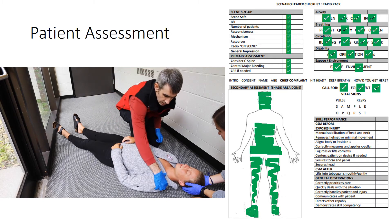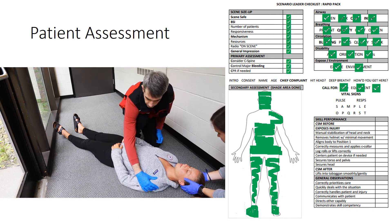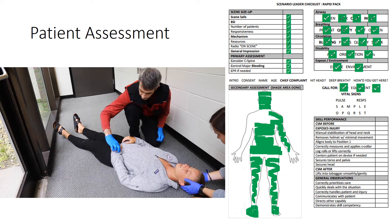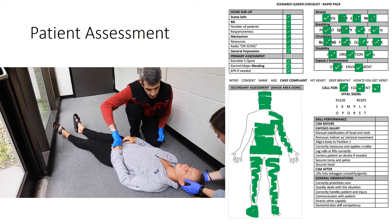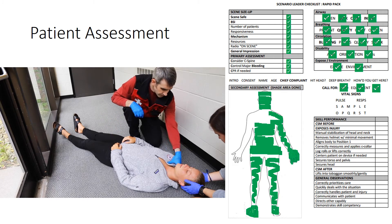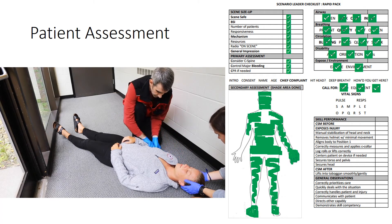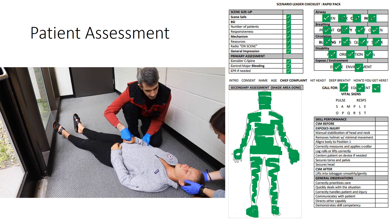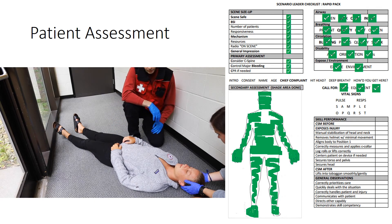Checking the upper extremities — clavicle, shoulder joint, humerus, radius, and ulna are all intact. Radial pulse is present, good capillary refill. Squeeze my hand — there's no response and no movement. When the toboggan gets here with the backboard, we'll log roll her so we can check her back.